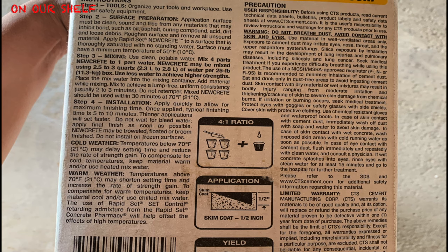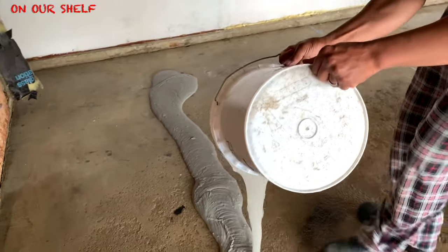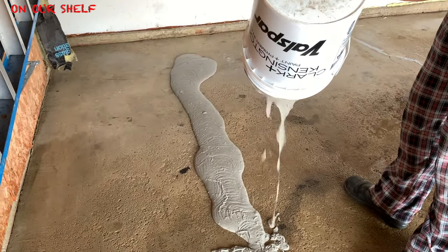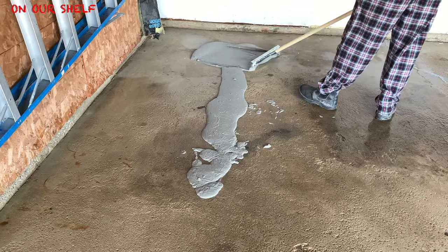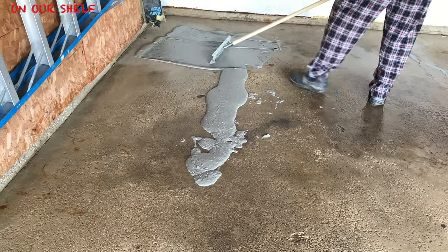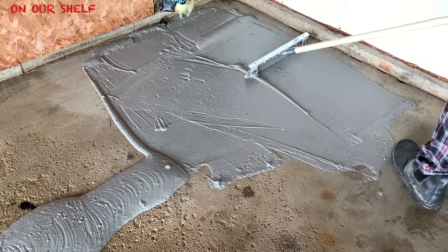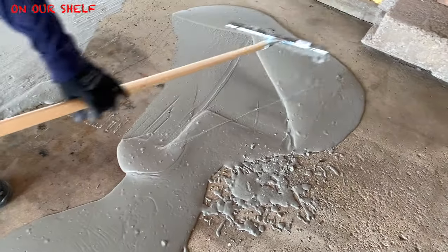Next we're going to apply the new concrete. It says to apply it to a saturated surface, so we had to re-wet our concrete just to get it a little bit damp, and then we applied the new concrete. Once we poured it out, we used a broom trowel — I believe that's what this thing is called — to smooth it out. We did the same process over and over again until we completed the entire garage floor surface.